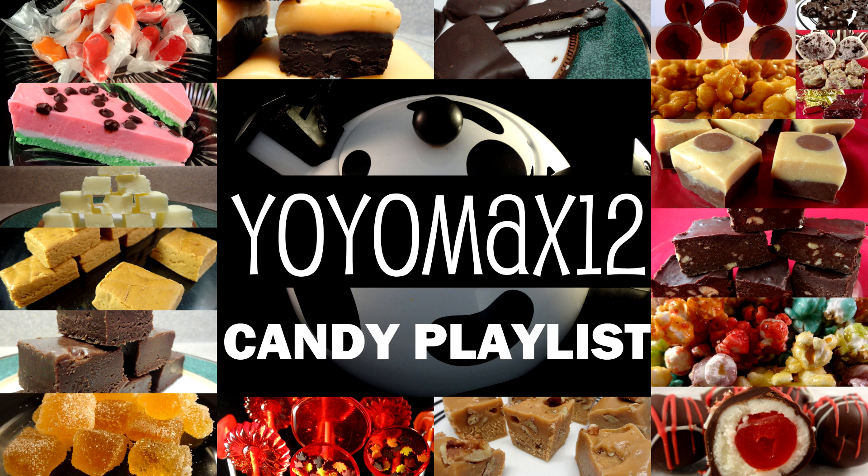I have other great fudge recipes and fun candy recipes on my candy playlist. If you want to see it, go ahead and click right on your screen or see the link in the about section below. Thanks for watching!